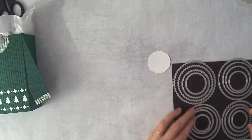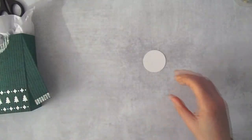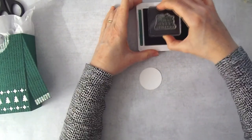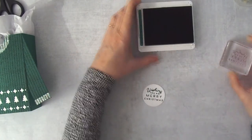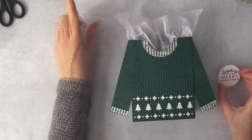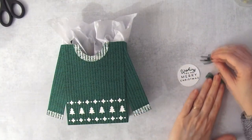To finish the bag, cut a scallop circle — the third smallest from the layering circles set. Stamp a greeting from the Frosted Gingerbread stamp set onto it — 'Wishing You a Merry Christmas' fits in a circle really well. I'm using the same Shaded Spruce ink for this bag.